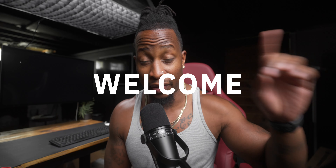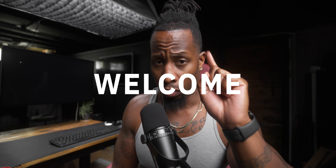Yo yo yo, what up y'all, Tight Shirt Terry Warfield back for another video. I hope you're having a fantastic day so far. Remember to be thankful for your life today.